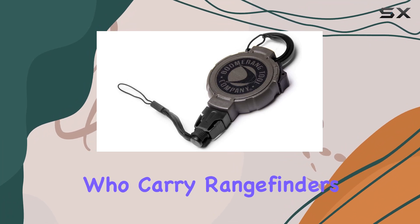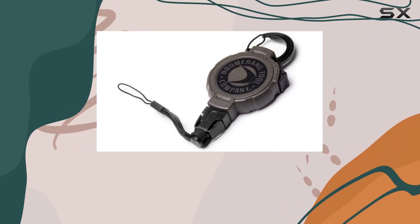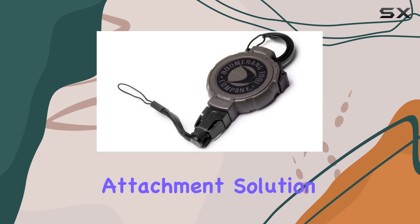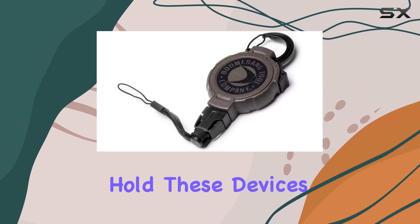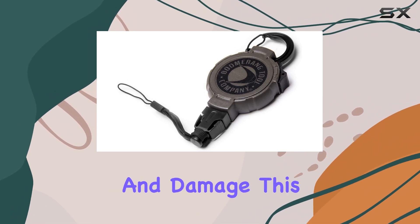For those who carry rangefinders and other sensitive electronics, the Boomerang Gear Holder offers a secure attachment solution. The electronics attachment is specifically designed to hold these devices firmly, preventing accidental drops and damage.